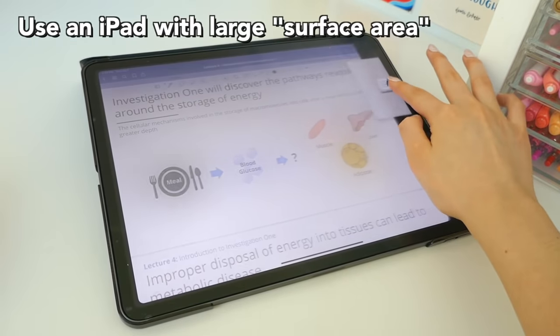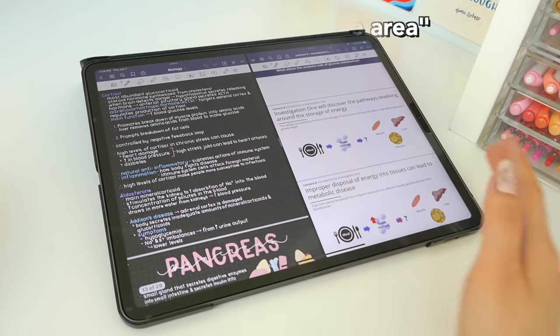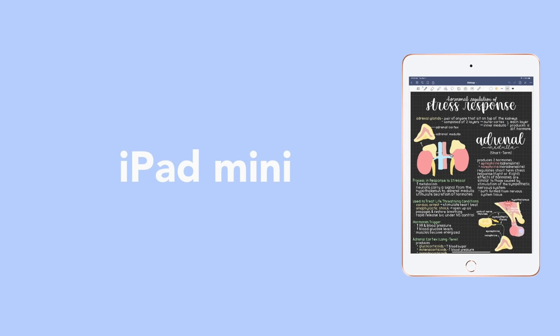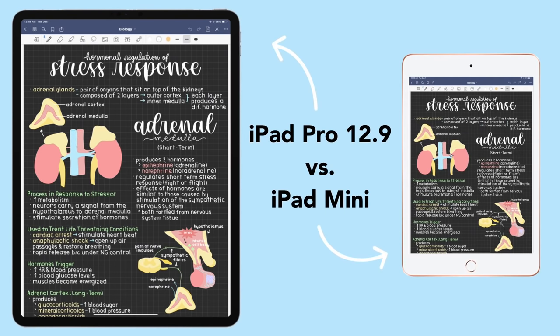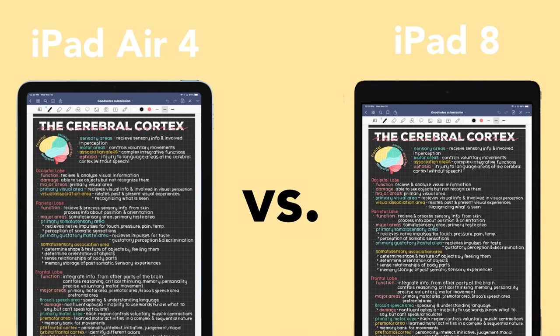I would recommend using an iPad with a large surface area. If you're going to be split-screening a lot, maybe go for the larger iPad. I definitely would not recommend the iPad mini since it's extremely small — almost half the size of my iPad Pro — and you'll have a lot of trouble writing on it. My recommendation is the iPad Air 4, as it's much cheaper than the Pro and you get lots of writing area. However, the iPad 8, the budget iPad, is also a great alternative.